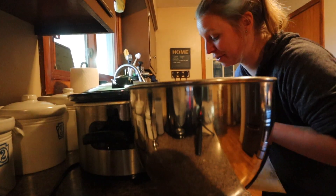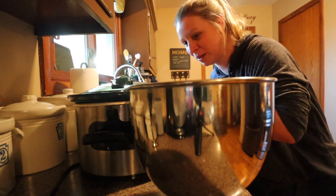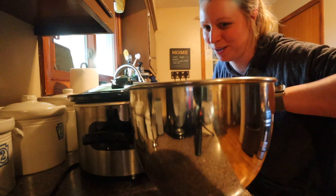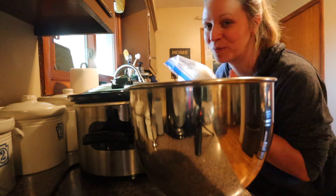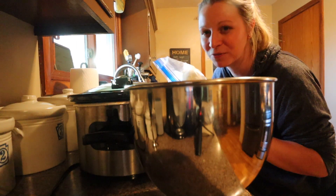I was making potato and leek soup the other day and I thought I'd peel all these potatoes, but then I was like no, you're going to feed your family — sometimes that's just how it has to be. So no, I'm not using the garden onions today, but they're stored and they're fine for now.